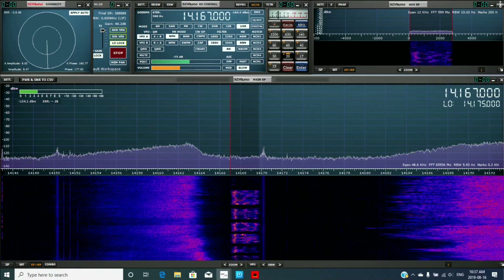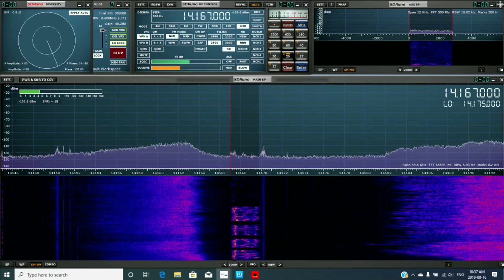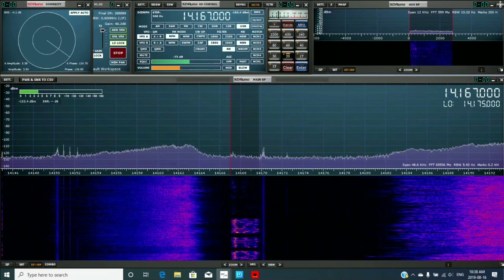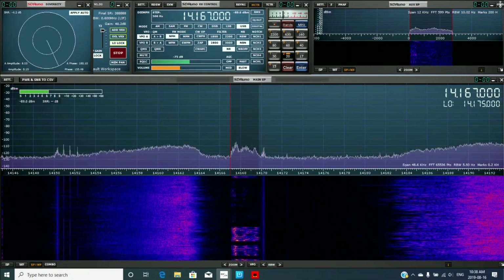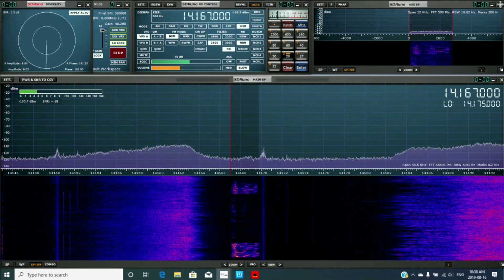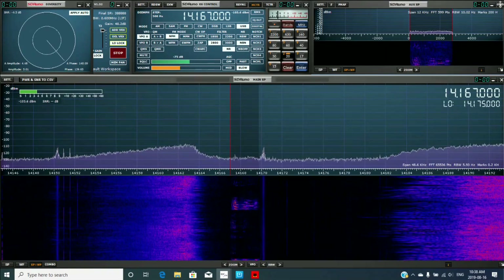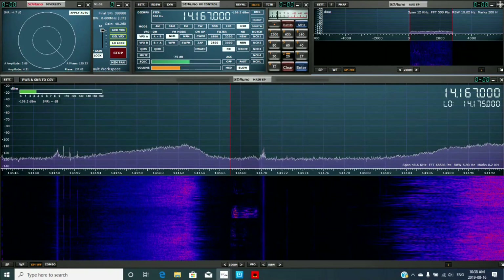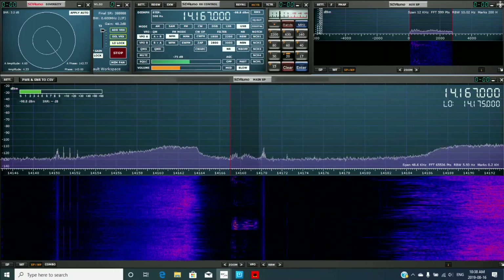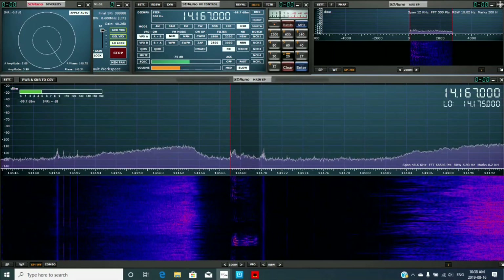We have no internet right now — it's still blowing down. Are you copying Dave down there in Florida? This is AI4JU. We're in 1012, southwest Florida, right down at the end. Over.